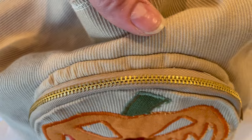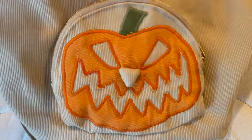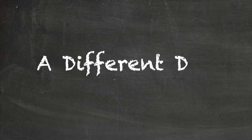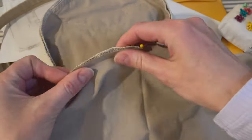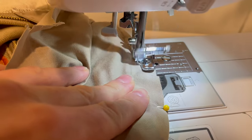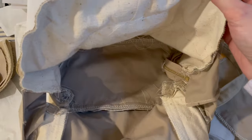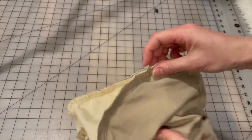I finally got the pocket attached, zipper and all. After that, it was time to take a little break for a few days. It was then time to attach the longer zipper to the backpack. It was a good thing to do the pocket zipper first because this zipper felt easy in comparison. What did not feel easy was lining the backpack.